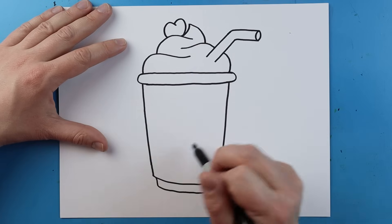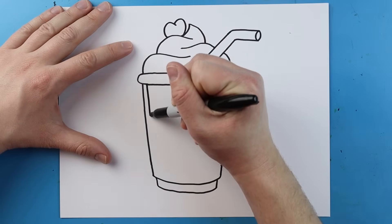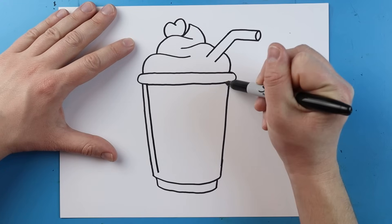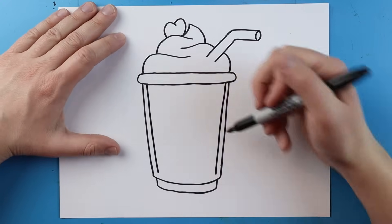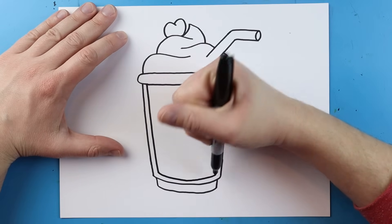Now right inside of here I'm going to add some details. The first thing I'm going to do is starting here, make a nice long line that goes down on this side and one that's going to go down on this side too, really close to the edge. Then we're just going to connect them with a curve like we did at the bottom.